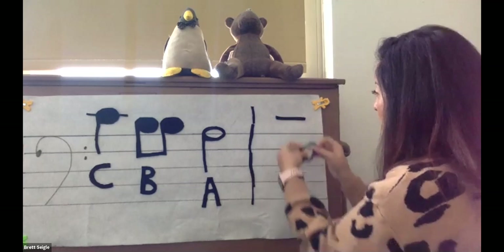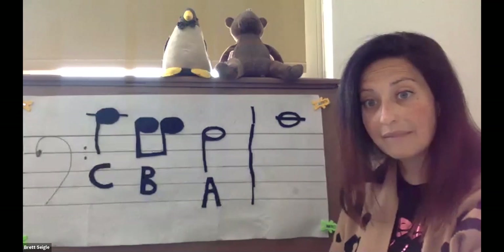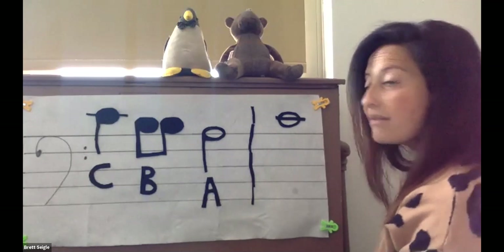Let's go to our fourth note. This note lives on its own special line. What note is this? If you said C, you are correct.